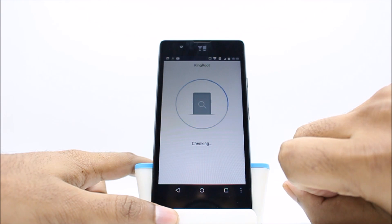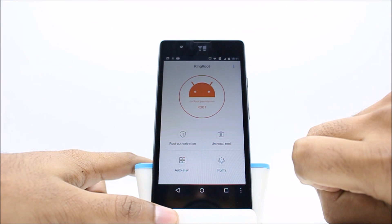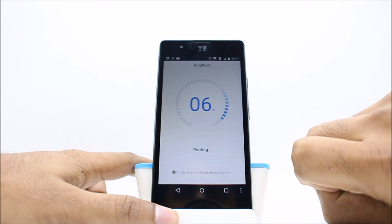Now you can see that the device is not rooted, so click on the root button. The rooting process will take hardly 30 to 40 seconds and you need to have an active internet connection, otherwise it won't work.